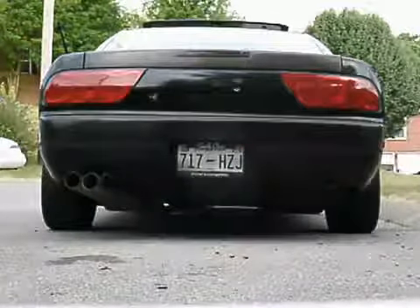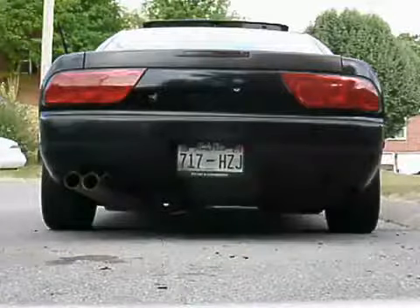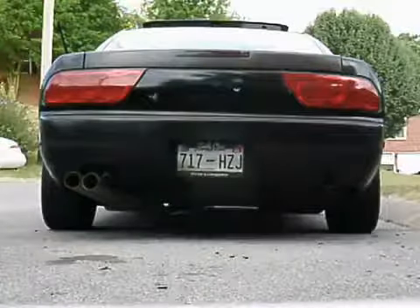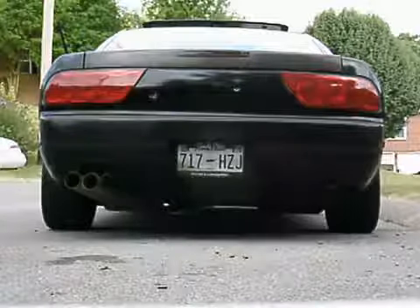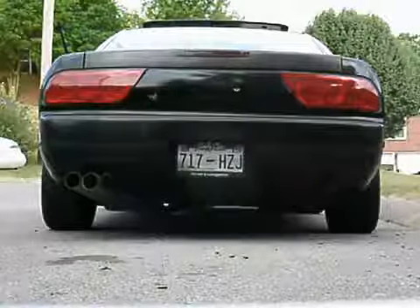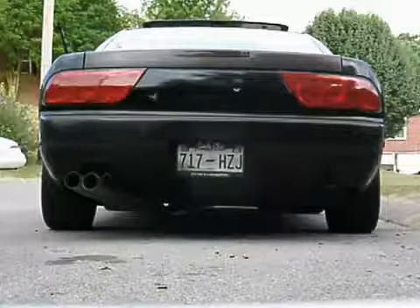The back's not that low, but it sits a little low. If you have 16s or 17s on your car, I wouldn't worry about it at all. I have not scraped this thing on anything yet, and this is my daily. Anyway, let's get on with it.